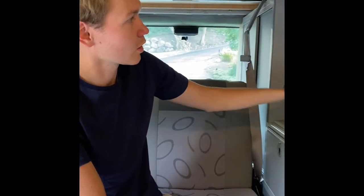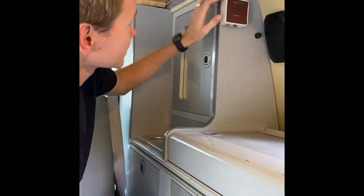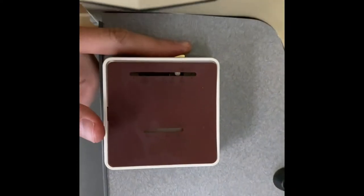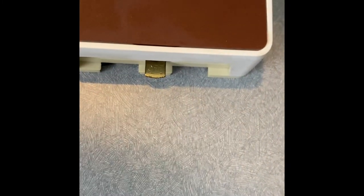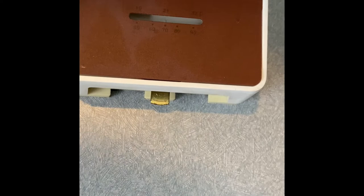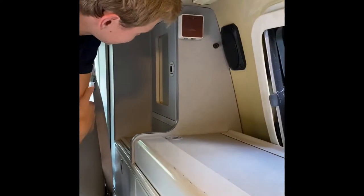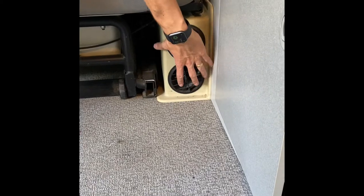One of the beauties of this van is it has a furnace if the nights get cold. It operates like a standard thermostat. You've got a temperature control up here where you set your desired temperature, and right down here is how you turn it on — just on and off. Once you turn it on, you'll hear the fan kick on and then the furnace turn on. When you're not using it, please just turn it off. It blows right down here, so this is where all your heat comes out.